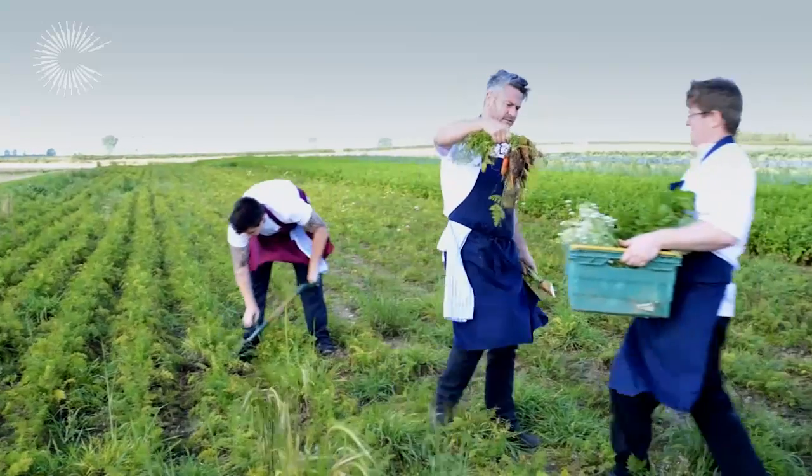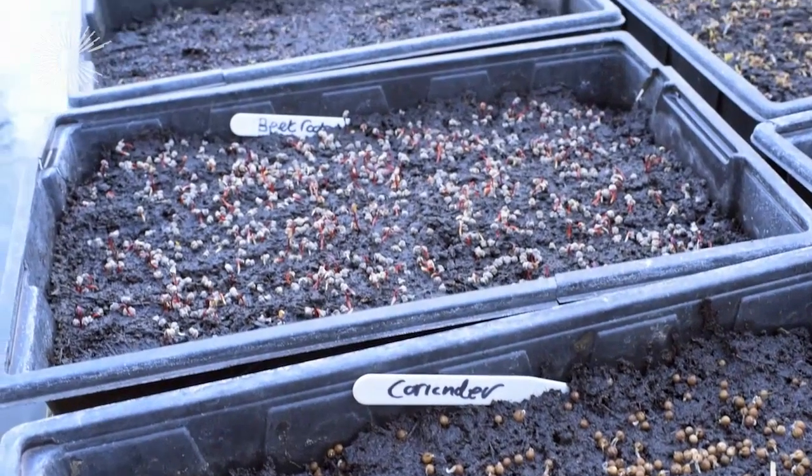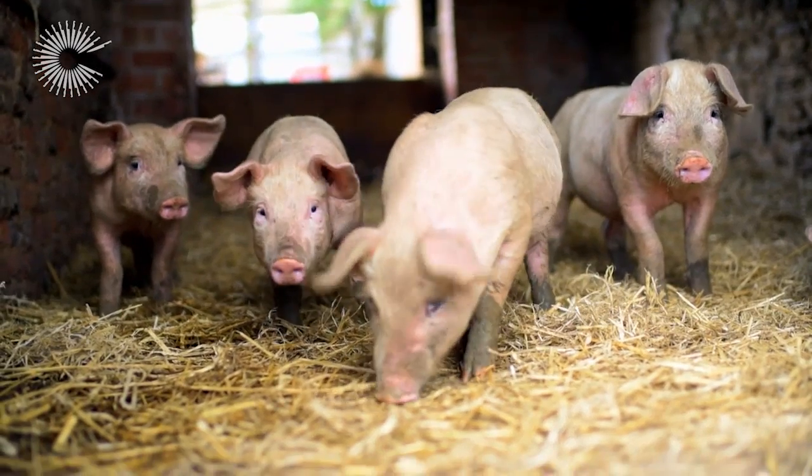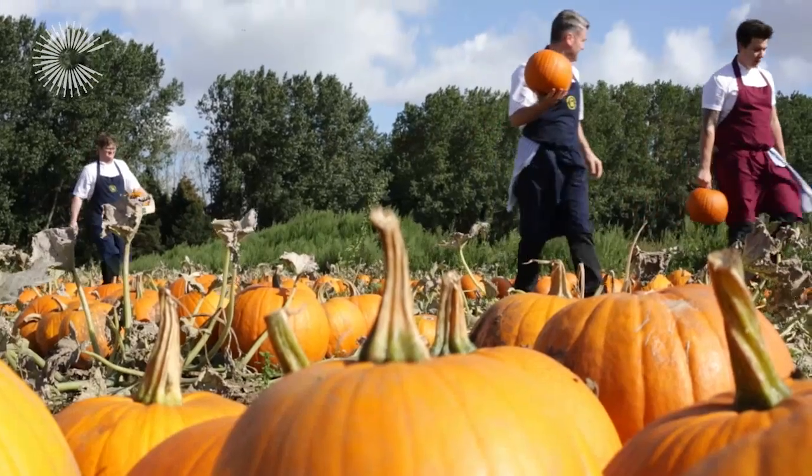An introduction to Wintringham Fields. I believe we're a unique restaurant because we grow everything ourselves — every shallot, our livestock from our sheep to our suckling pigs. We only have a ten course menu here. It's only one menu, and the guests don't realise what's coming. So they sit down and they're fed about what's in the fields as we speak.